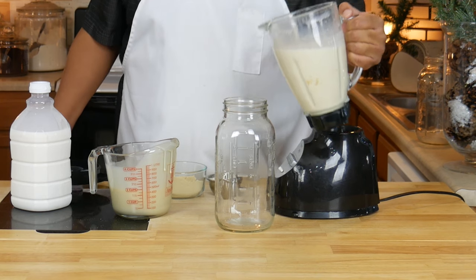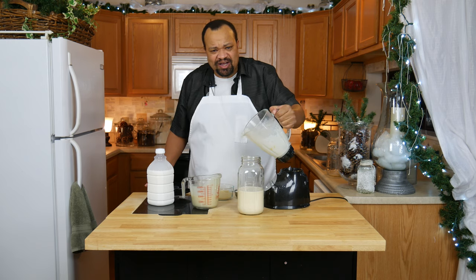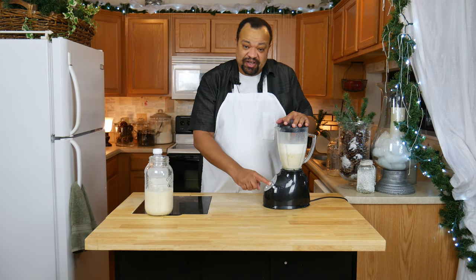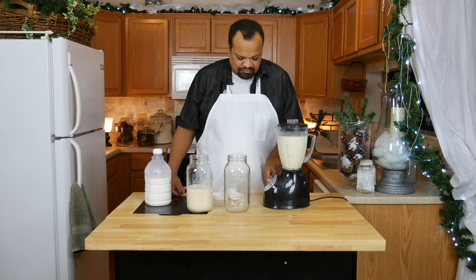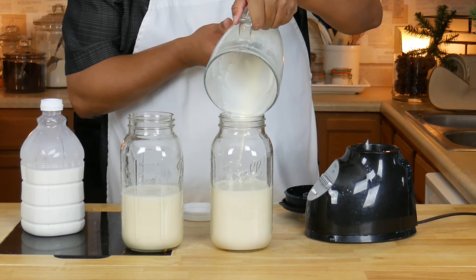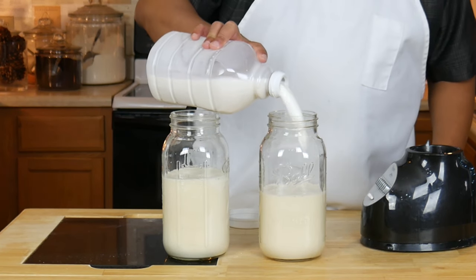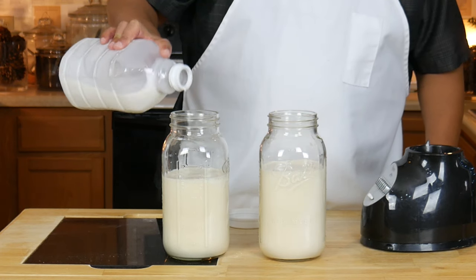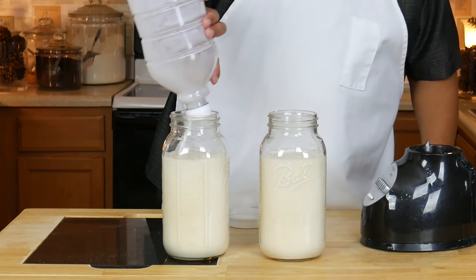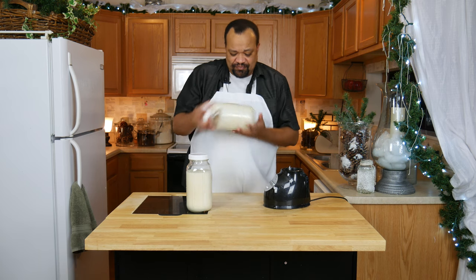Once that's thoroughly blended, you're going to pour it into a container. You're saying, well that didn't fill the container up — no, you'll see why. Now we just repeat the process. Give that a blend, and then pour it into your container. Now I'm going to divide the remaining coffee creamer equally among the two containers. Put the lids on, and now you can see I have equal portions in each container.